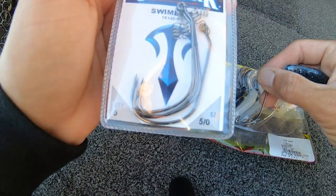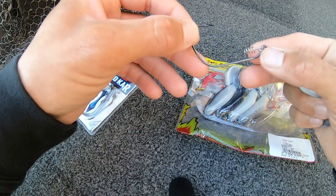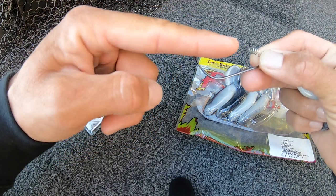I'm rigging on an Eagle Claw Trokar 5-0 Swimbait hook. This hook has the hook point angled a little upward — it's not just straight or flat.